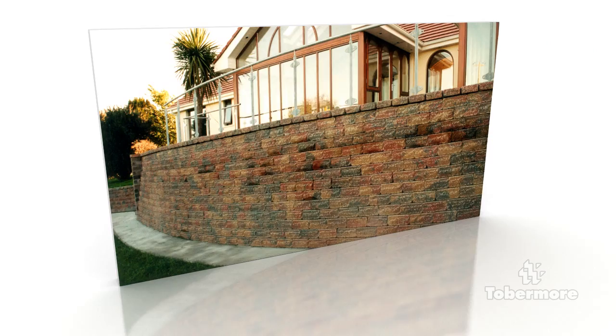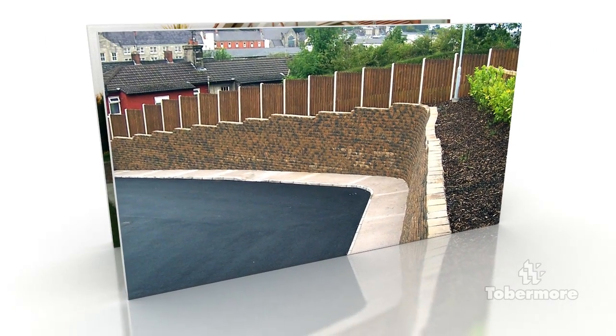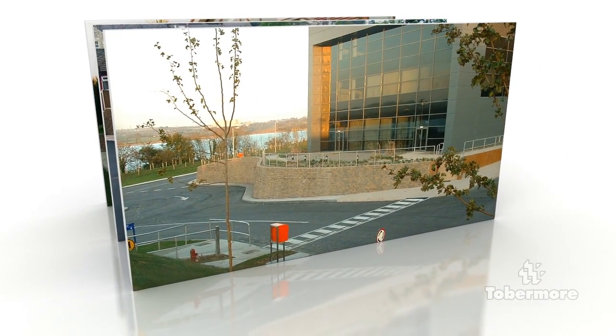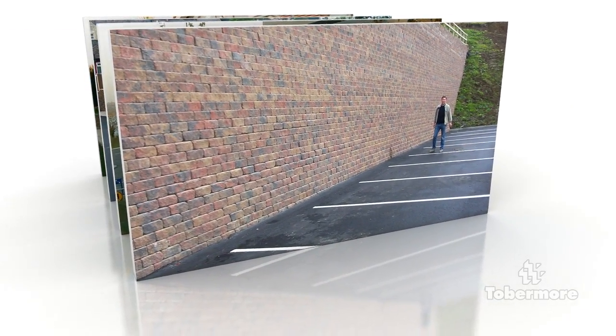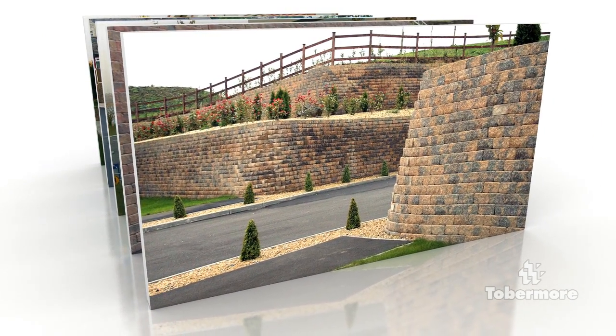Here are some examples of completed projects. Reinforced retaining walls provide many advantages over traditional retaining wall structures. These include being able to be laid dry, therefore faster to build without the need of skilled labour, cost effective and aesthetically pleasing. Reinforced retaining walls can be built to a considerable height. Tobermore have been involved in projects with walls reaching 12 metres in height.